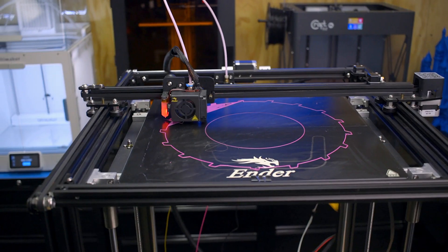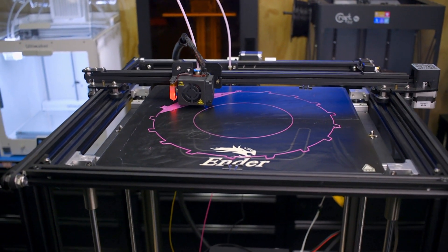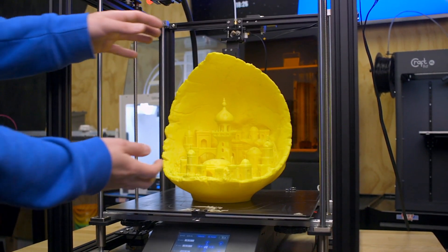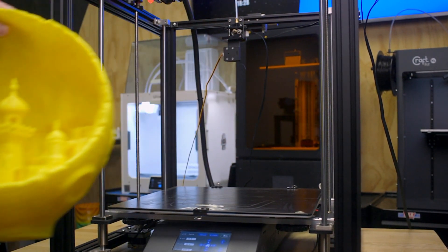When you need to 3D print something gargantuan, the Ender 5 Plus from Creality should be at the top of your shortlist. This behemoth of a 3D printer has a 350x350mm build plate with a finished print height of 400mm. In relative terms, you can 3D print an entire helmet in one piece on this 3D printer, albeit with a significant amount of support structures.